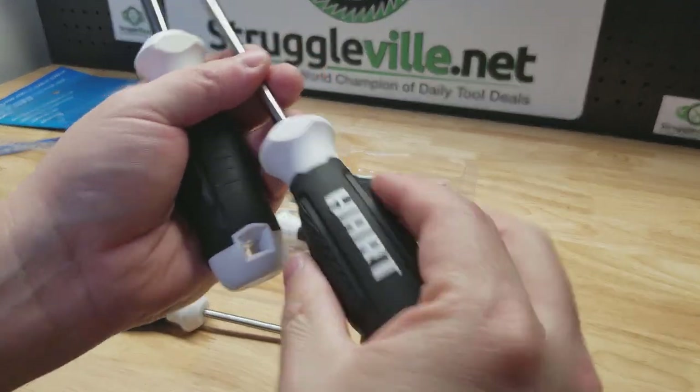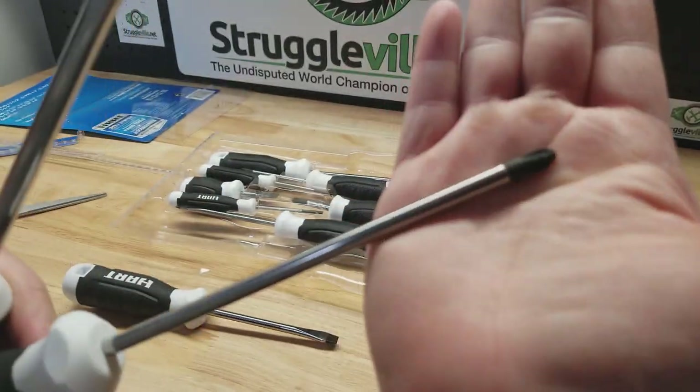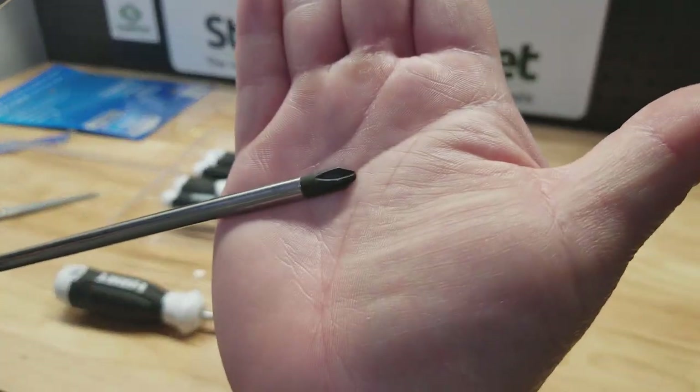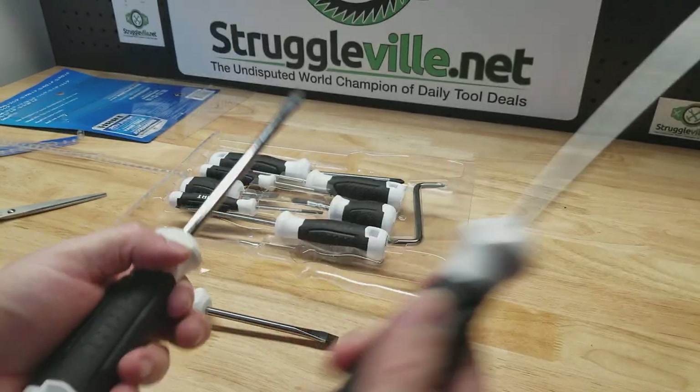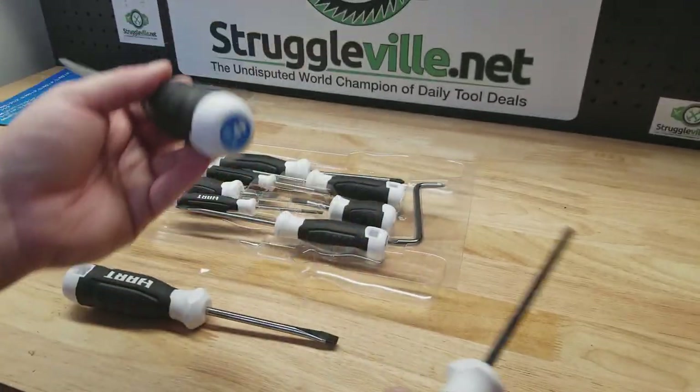Alright, so we got the nice textured grip there — you can see the size on the end. You can see the tip there. I did notice the Phillips shaft will fit through that hole to get you a little extra leverage.